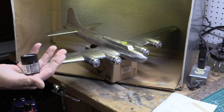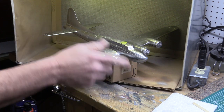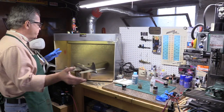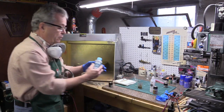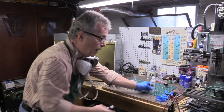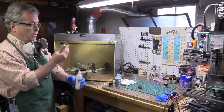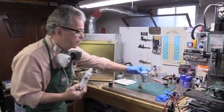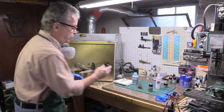The next step will be to put the olive drab paint on — AK Real Colors is what we're going to use. The chipping fluid will dry, then we'll put the olive drab on, and after that dries we'll do the chipping. One important note: I almost made a mistake. This acrylic thinner is for the chipping fluid, and it's different from the Real Color thinner. If you use the wrong thinner, it turns into sludge. So just a note of caution — if you're going to use Real Colors, get the Real Color thinner.